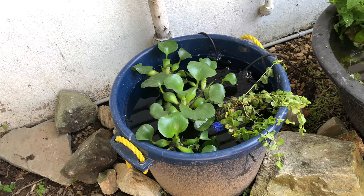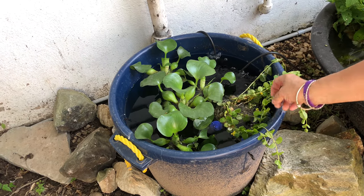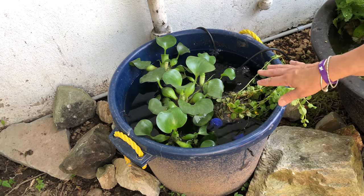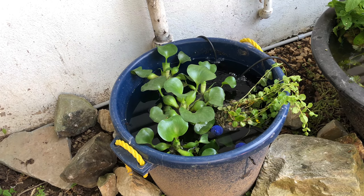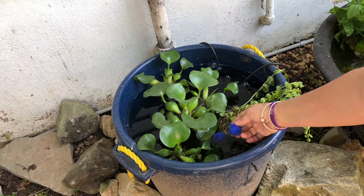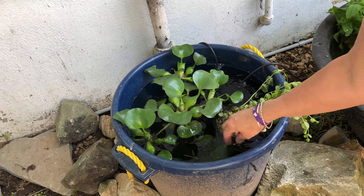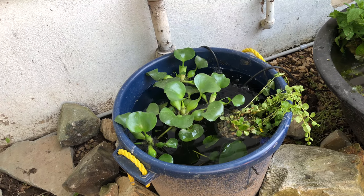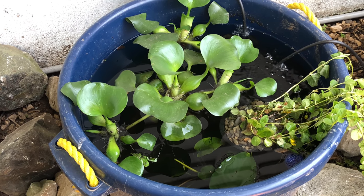My friend gave me these creeping jennies from his yard — some had roots on them, some didn't. I put them in soil and then covered them with rock in there for now, hopefully I can get them to grow. I got some water hyacinths only because I wanted a lot of roots. Some of my runaway bio balls from the pond I might toss in here too. And I've got some plants in here like Anubias — I think that's Anubias culifolia.